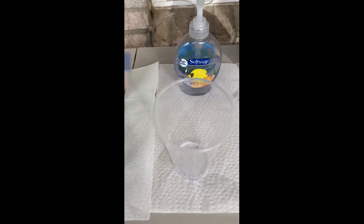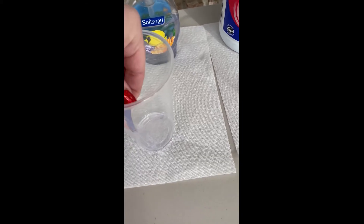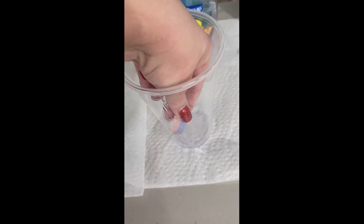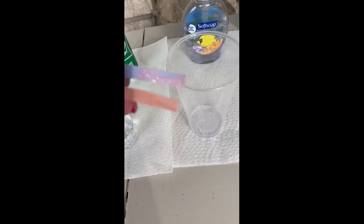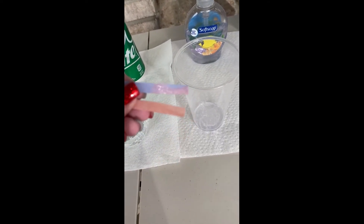Hand soap is up next. The hand soap is actually on the side, so I had to rub it so it could get on the paper. You can see that the blue litmus paper did turn slightly red, so this is going to be an acid.